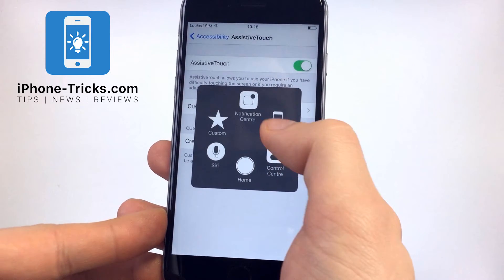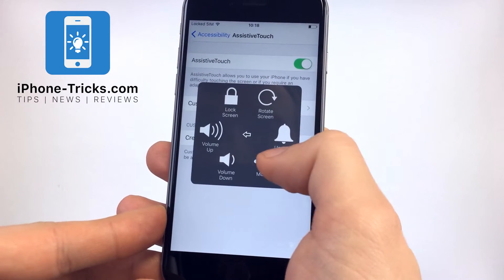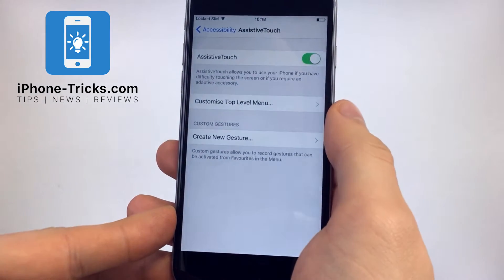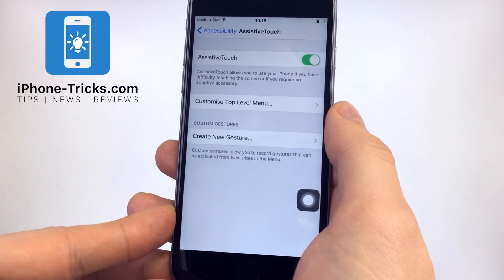If you now go to Device and then More, here is the button for a screenshot. If you push it, a screenshot will be made.